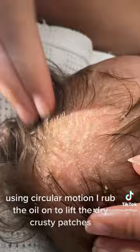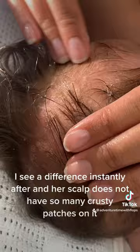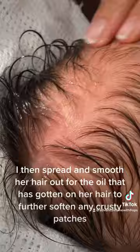This relaxes and calms my baby girl. I see a difference instantly after, and her scalp does not have so many crusty patches on it. I then spread and smooth her hair out so the oil that has gotten on her hair can further soften any crusty patches.